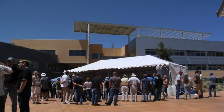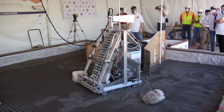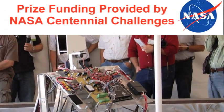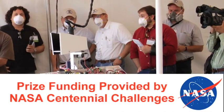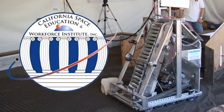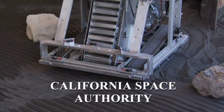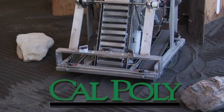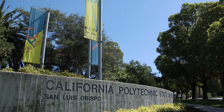Sunny San Luis Obispo, California is the location of our lunar backhoe competition. The contest is designed by the NASA Centennial Challenge and is co-sponsored by the California Space Education and Workforce Institute, the California Space Authority, and the California Polytechnic State University. Are those enough organizations for you?